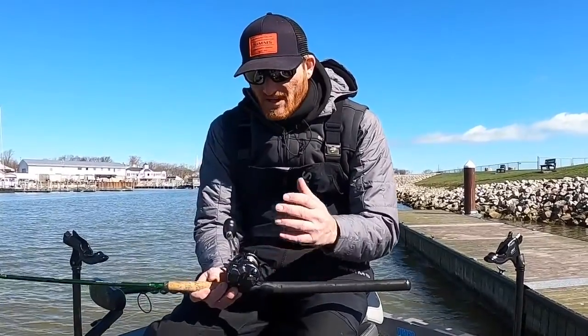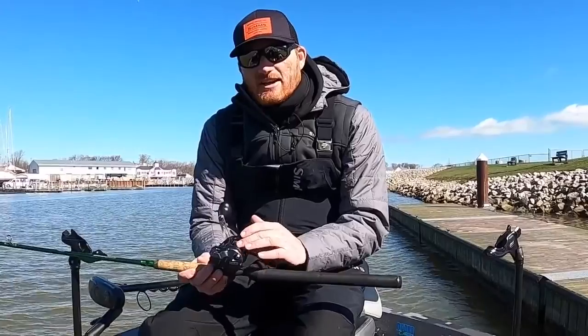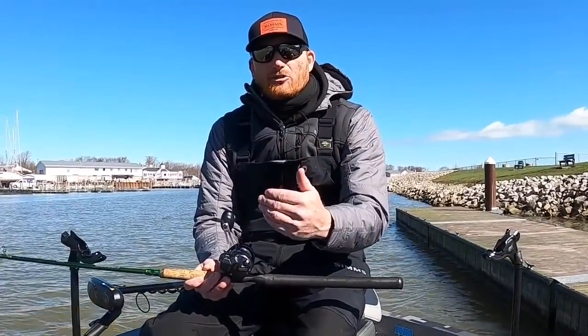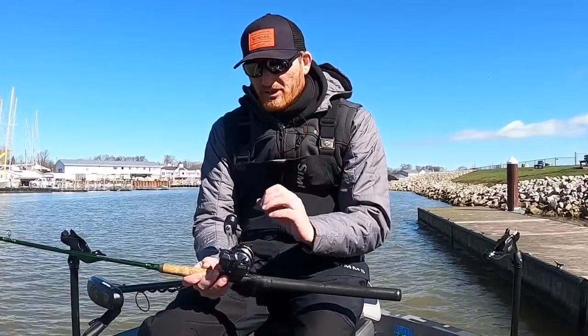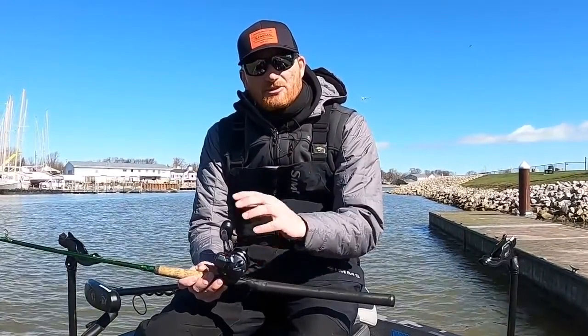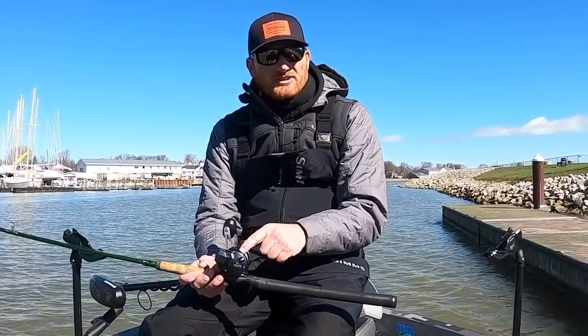One overlooked aspect of line counter reels is that we actually have to calibrate them. It's really simple to do, but you have to think about it like this: if we had a very small diameter braid or a very heavy monofilament, it's actually going to change the revolutions — just like a garden hose reel would. So the line counter is actually based on revolutions, not true feet out, because that's going to change with different types of line.